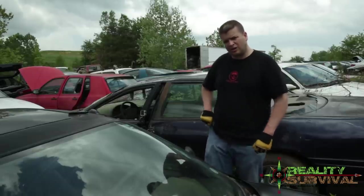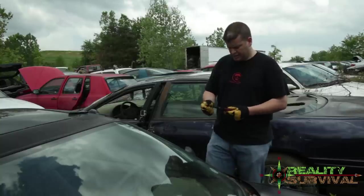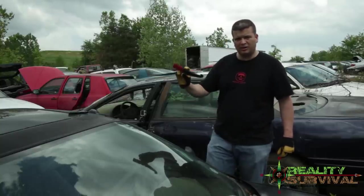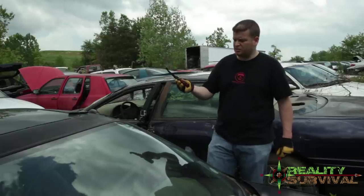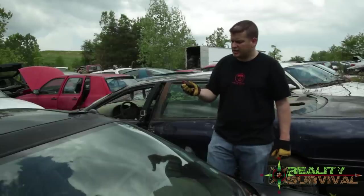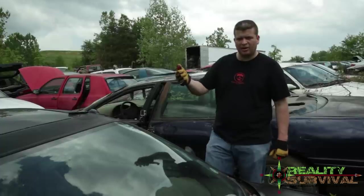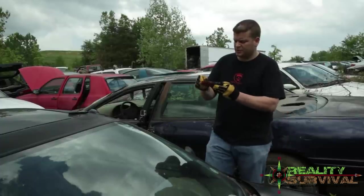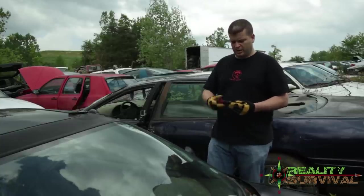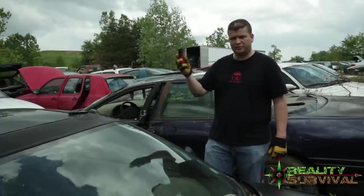I did a video review on that a little while back. Then we've got the Schrade A911R, which is basically a knife made for cutting seat belts and breaking glass — car extrication and stuff like that. It's got a spring-loaded glass breaker on the back of it. I've got a couple of car windows here and we're just going to break each one using these different knives.